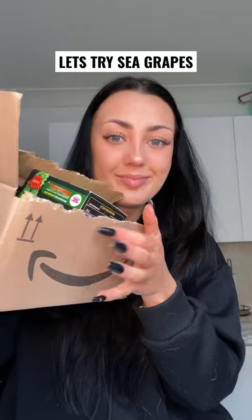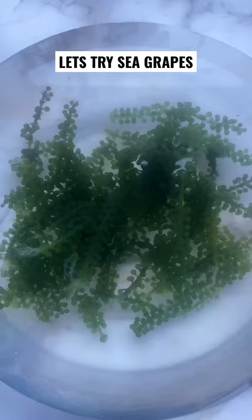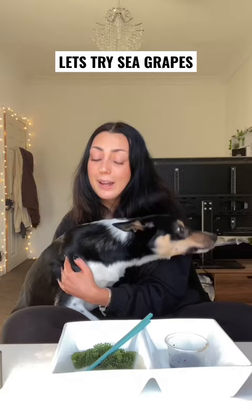I've been looking for sea grapes for months and I finally got my hands on them. It turns out they sell them on Amazon for 6 pounds. They're native to Okinawan Asia and you can activate them by putting them in water. They have the texture of crunchy boba.